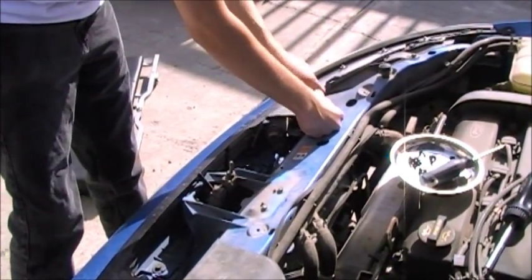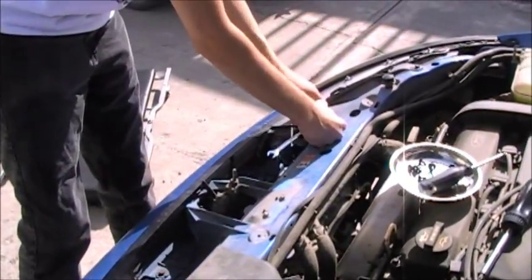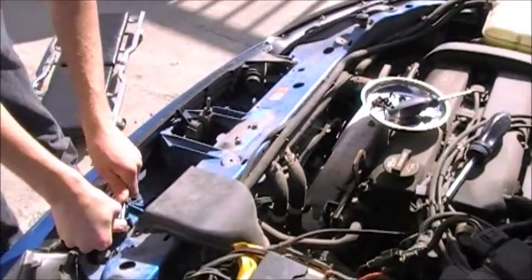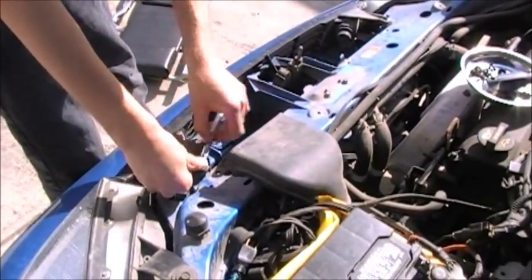There's another ratchet set in the back of the shop by the oil monitor. That one's got to stay complete though, because that one's the good set. Oh look, a dead bee. That's pleasant.